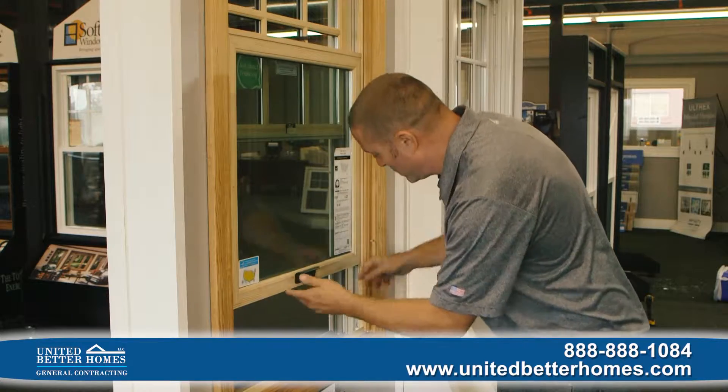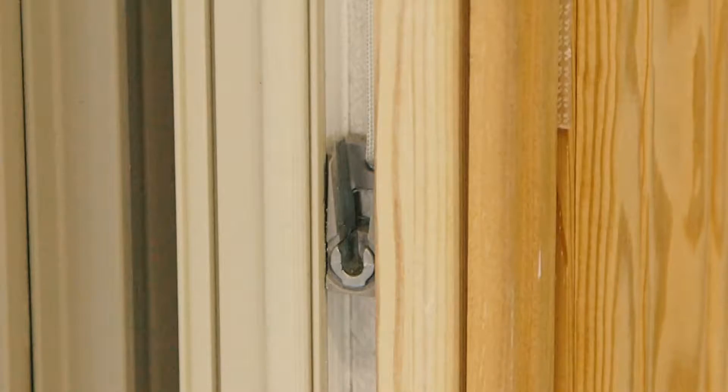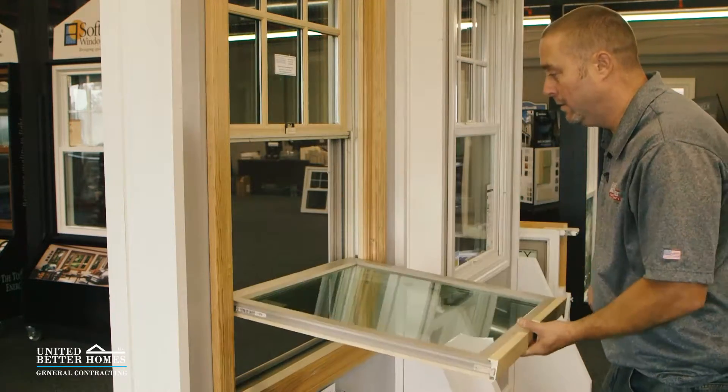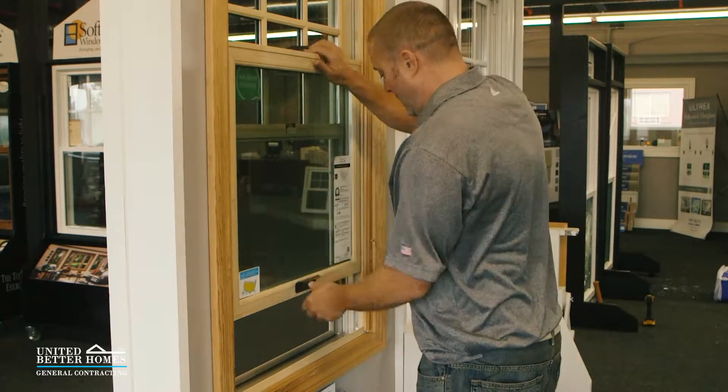The shoe which the window sits in is right here — it's a U-shape. On the bottom of the window there's a pin. When you tilt the window back, it goes straight and drops in. I'm going to tilt the window back and you're going to see it drop into the pin. Dropped in. Now it's back on track and the window operates fine.